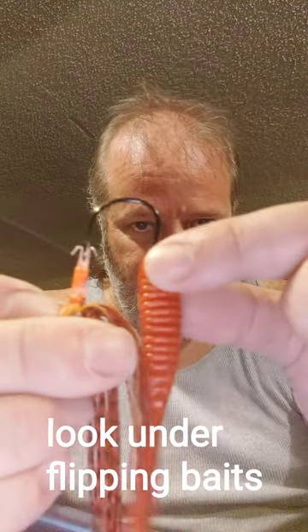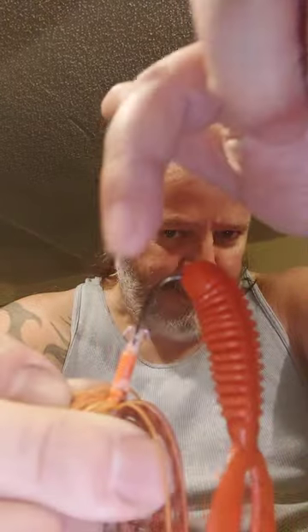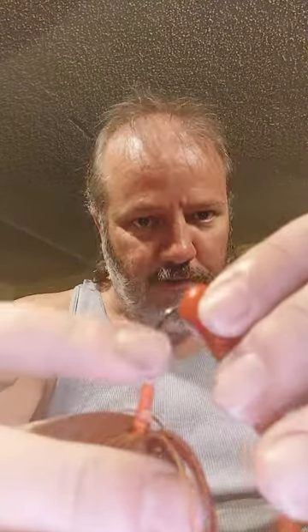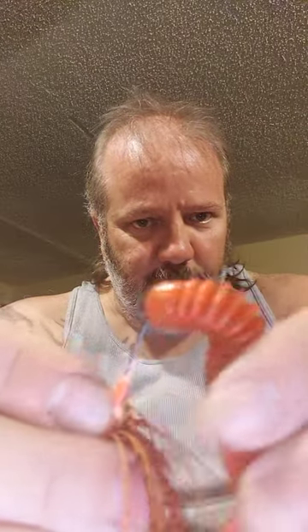...and run that right in the middle and just keep working it around, push it up. And of course the jackhammer has two little bait keepers to keep your bait all secure. Run that bait around and push it — weave it and keep it nice and straight. Then you get down here right where the legs are, a couple of notches up — one, two, three — and you're gonna want to pop it out through the front of the mouth here.